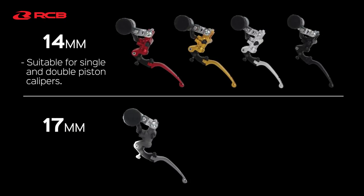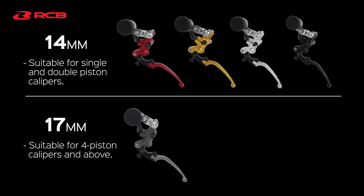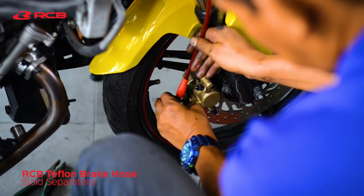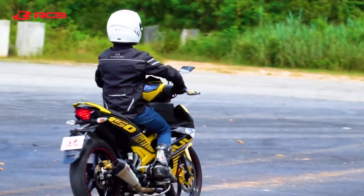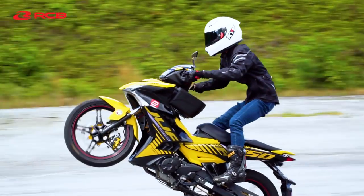The 17mm variation is suitable for 4 piston calipers and above. It is constructed to be extremely rigid and highly durable. Produced through forging and CNC machining, the S1 Master Brake Pump will give you the confidence you need on the road.